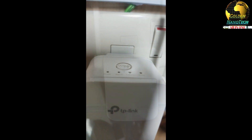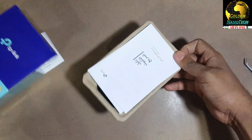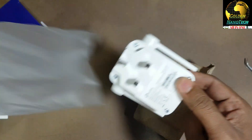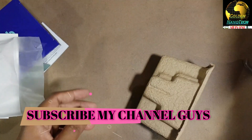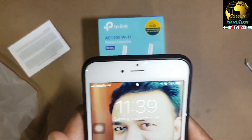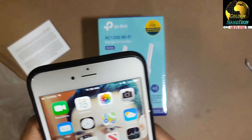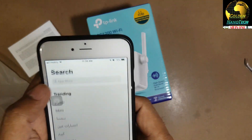Now I'll show you how to connect it with your router or modem to make your Wi-Fi stronger. I will plug this into the power. You need a mobile phone or laptop. If you want, go to the store and download the TP-Link app - just type TP-Link.